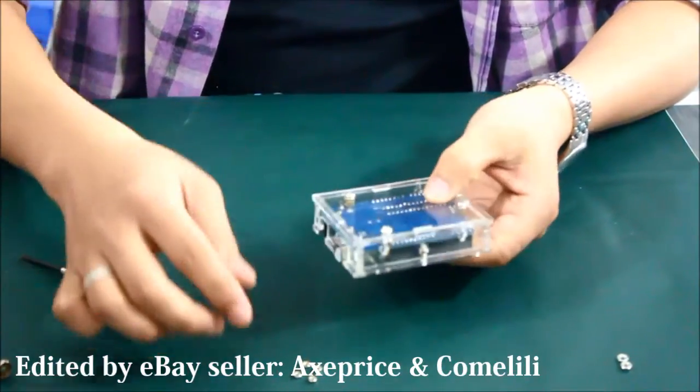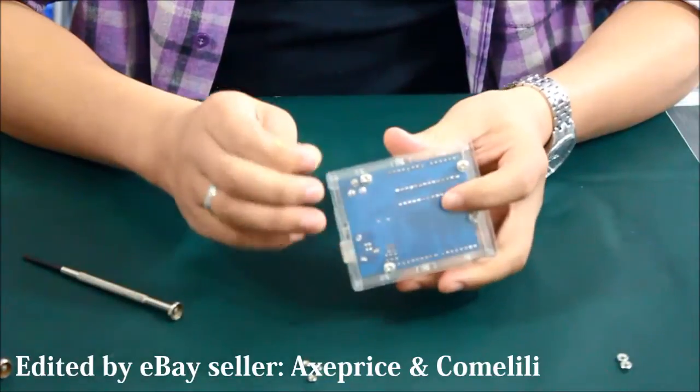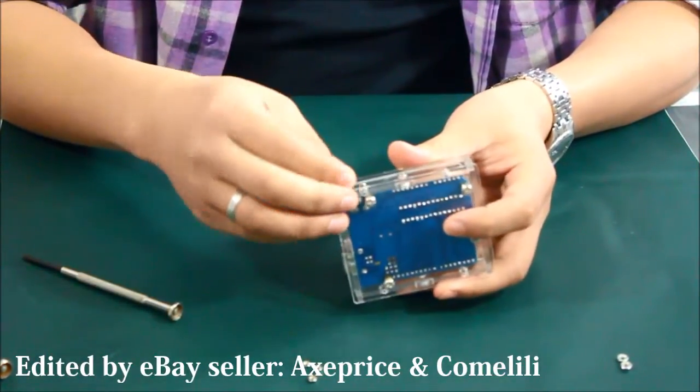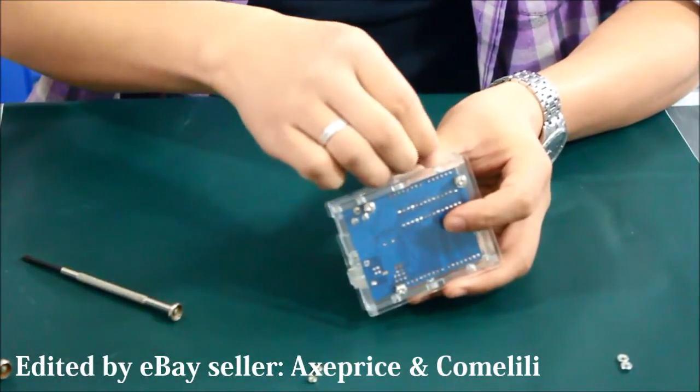There are four holes on the rear cover. This is easy because the board will stop the screw and the nut goes inside, so just put it in the hole.